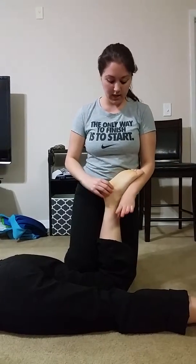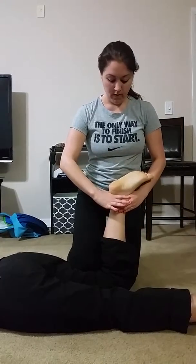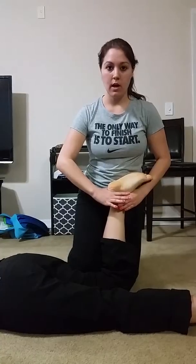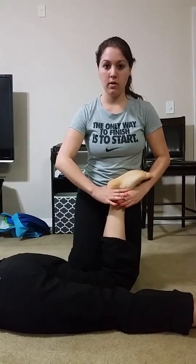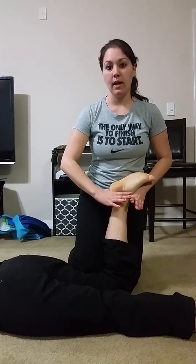My other hand goes at the calcaneal tendon and I want to do joint distraction — I just pull up. Then for the grade mobilizations, grade one and two are for pain, and I'm going to be doing this for one to two minutes.